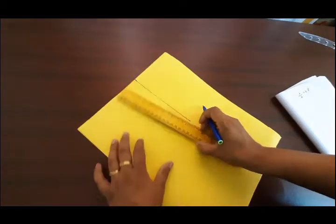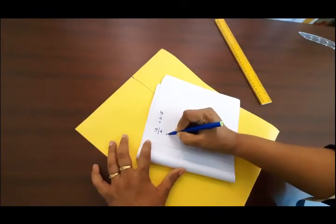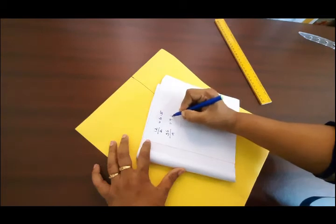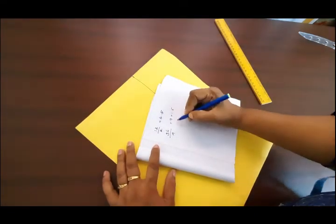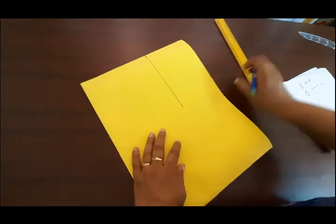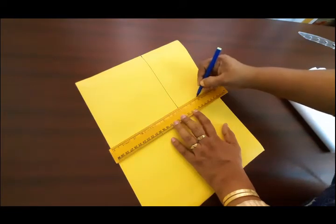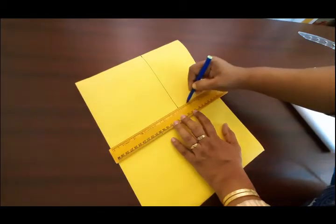Reduce the length of the number. You can divide the number. Now the chest is 9. We will put the chest here.